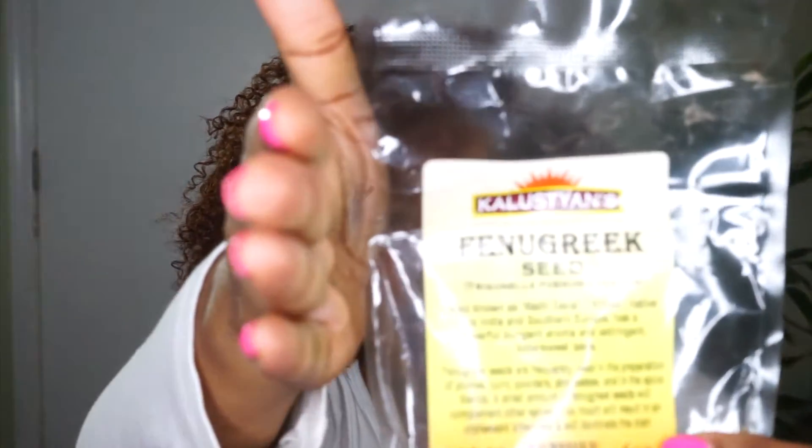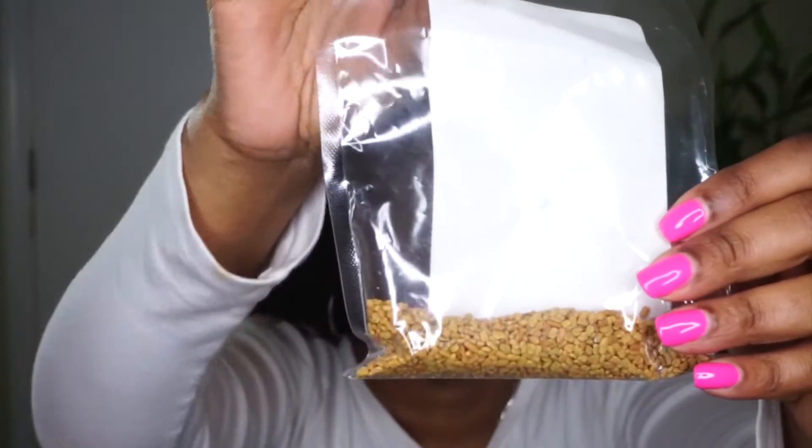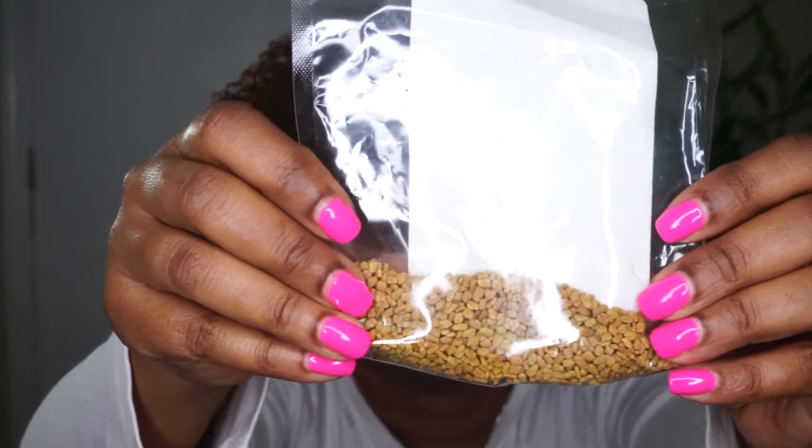Fenugreek seeds can be purchased at most markets. I purchased mine from an Indian market. So these are fenugreek seeds — this is how they look. I try to incorporate these seeds in every single wash day.